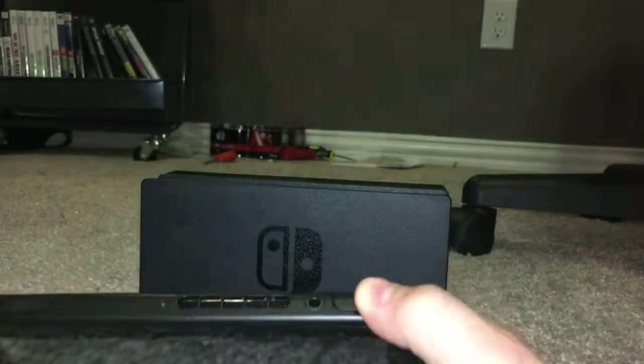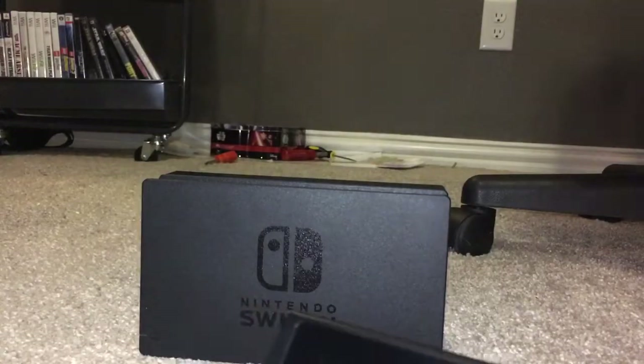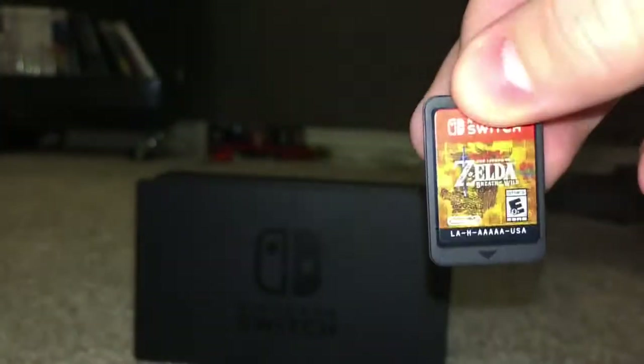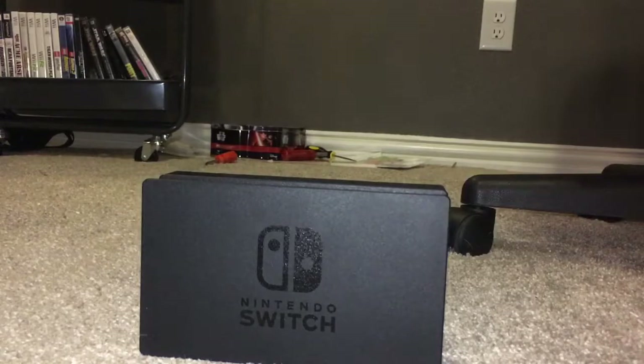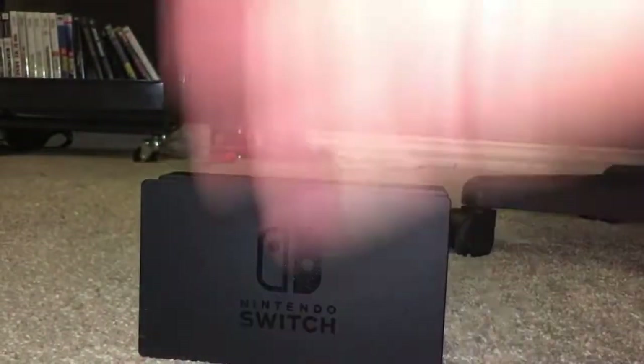There's a headphone jack at the top — you can use Bluetooth headphones, but I'm old-fashioned and use wired. Also at the top is where you insert game cartridges. I've got Breath of the Wild because it's the flagship game and it's really fun. You've also got the power button and nice clicky volume switches up here.